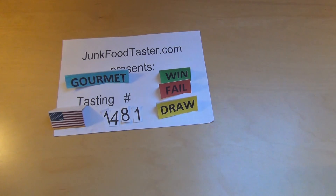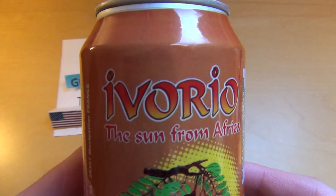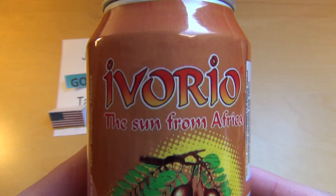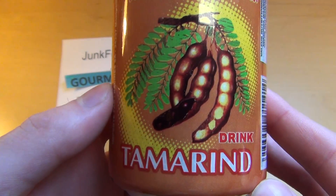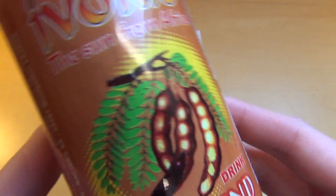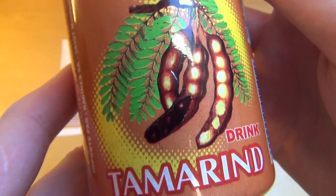On Junkfoodtaster.com, in the Mario game, this one is something very special. It's called Evo Rio, the Sun from Africa. It's a tamarind soft drink — I think it's the first soft drink from Africa and the first tamarind soft drink.